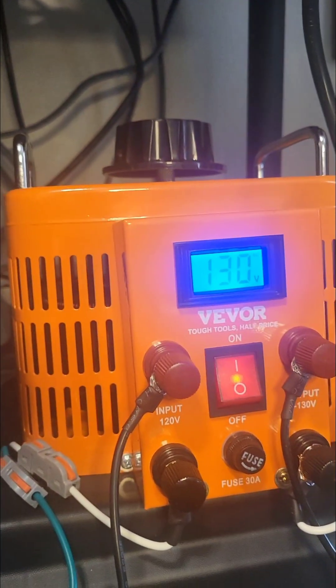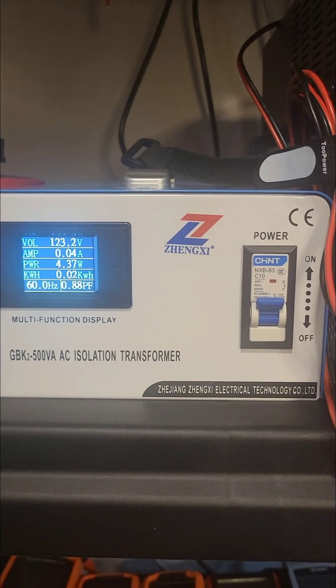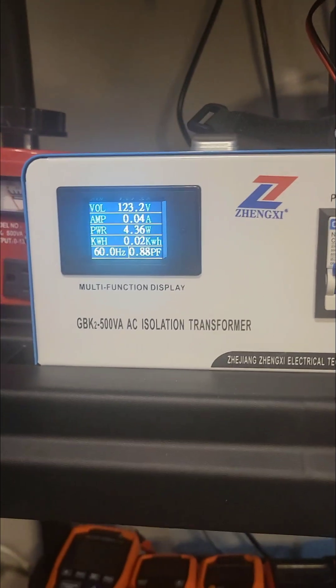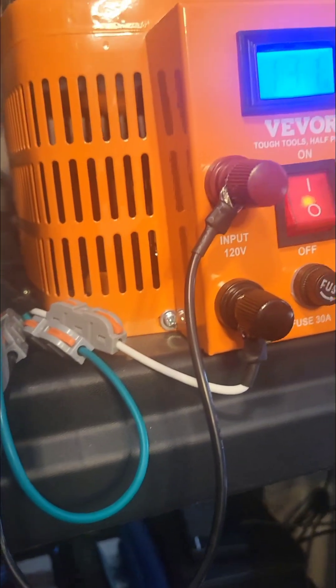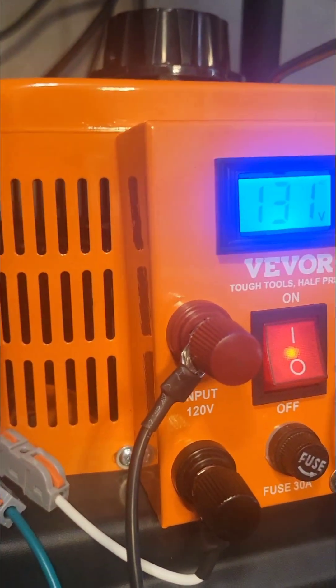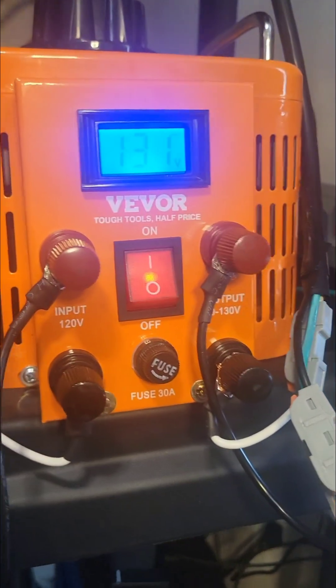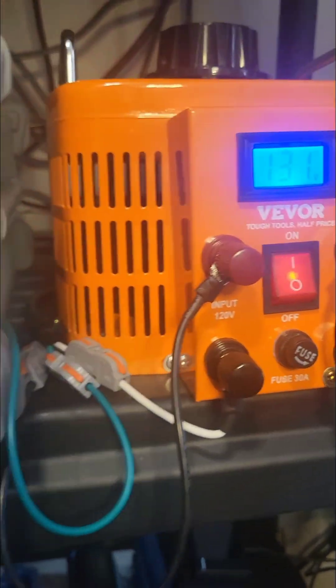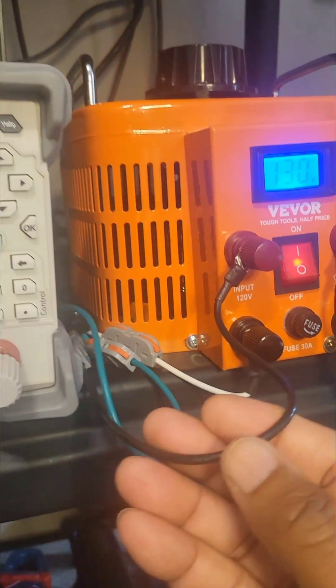This is an audio transformer. However, I do have an isolation transformer. This particular audio transformer doesn't even come with any accessories, so you have to make your own cables.